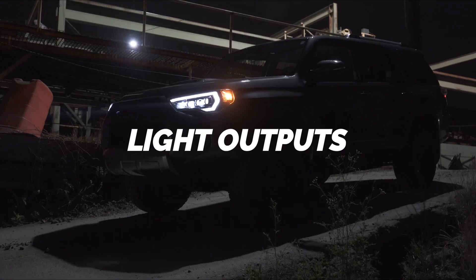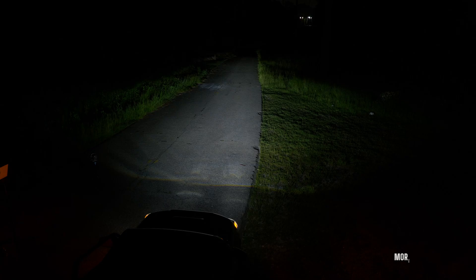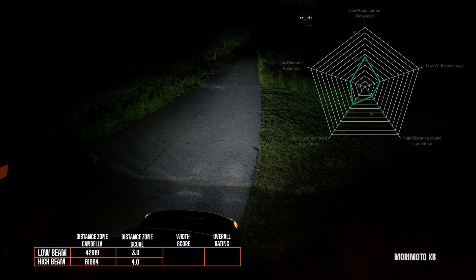I've got that first generation Morimoto XB headlight housing for the 5th gen 4Runner installed. As you can see, you've got your low beam that's bright white with a sharp cutoff line — it's got a distant zone score on low beam of 3.0, which is pretty intense. High beam was a 4.0 and the width score is a 3.1, bringing the overall rating to 3.6.